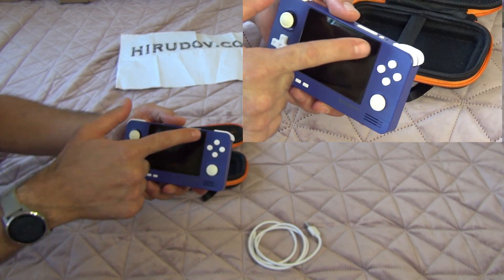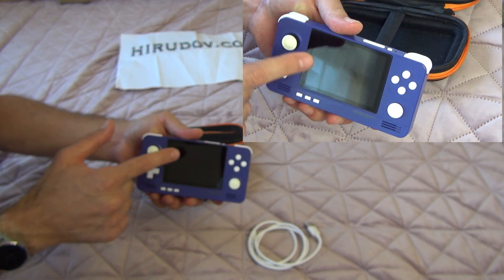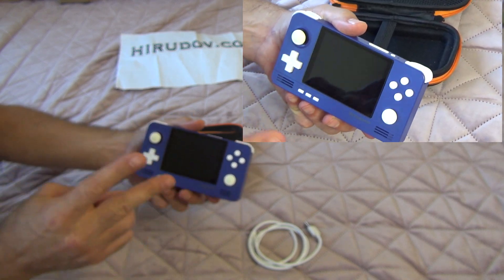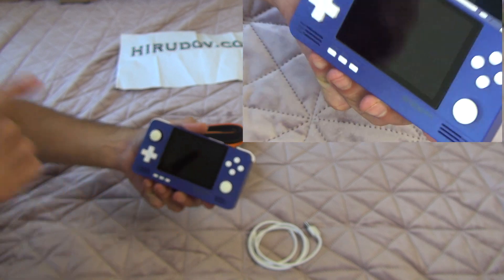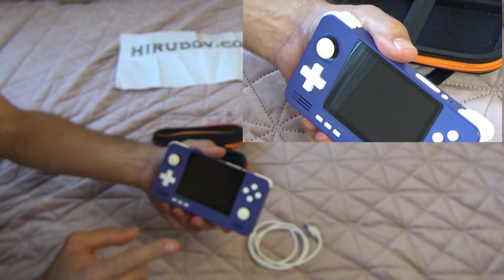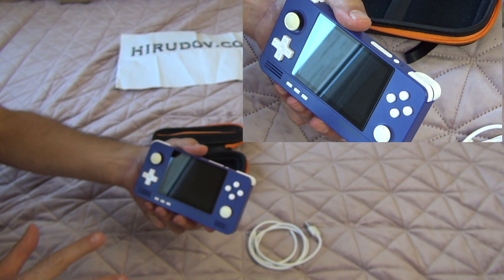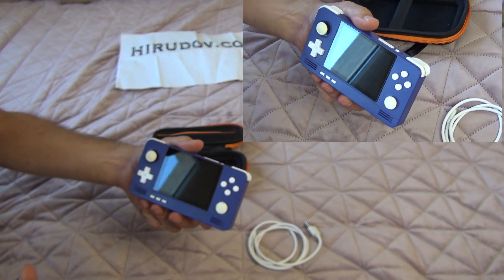It's a 3.5-inch screen, 640x480 pixels. It has 2GB of RAM, 32GB of internal memory, and also a Tiger Unisonics 310 chip. It's around maybe 2GHz or over 2GHz, something like that.